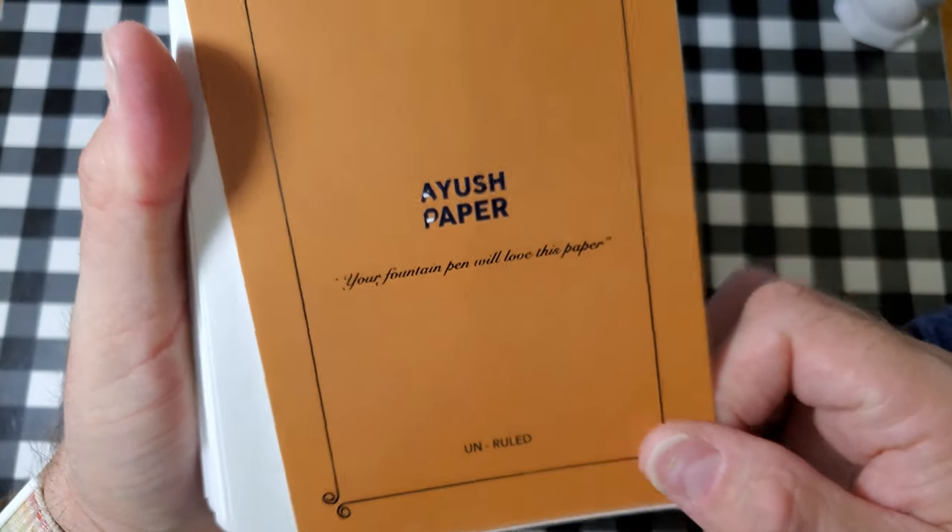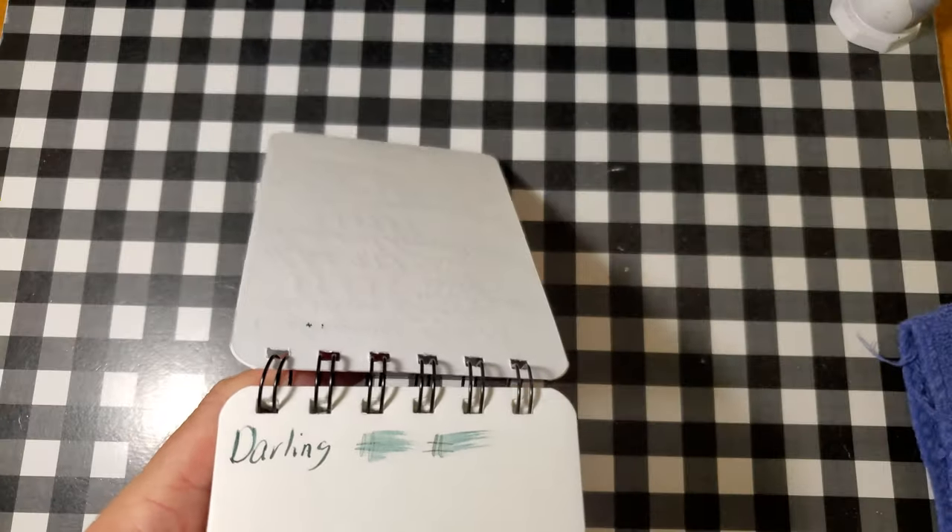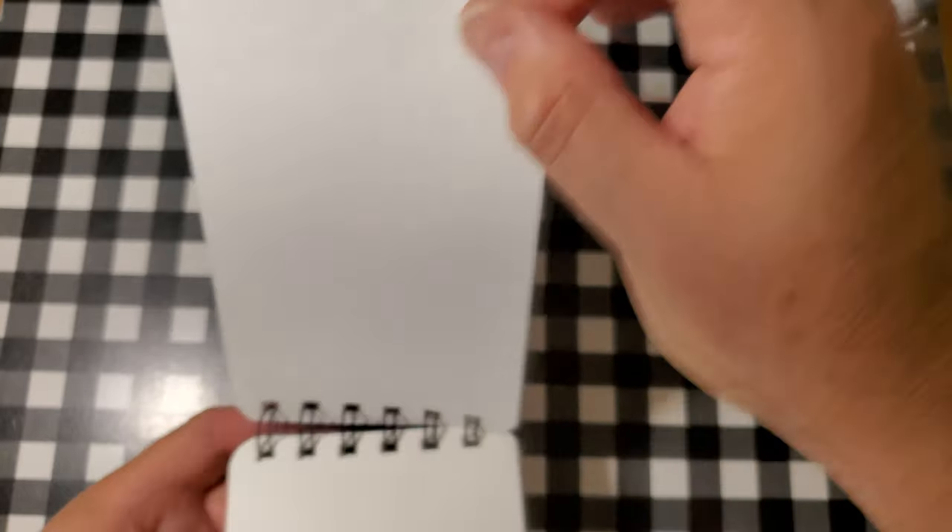Ayush 100 GSM heavyweight paper. No feathering, no bleeding, no ghosting. I would totally use the back side of this paper.